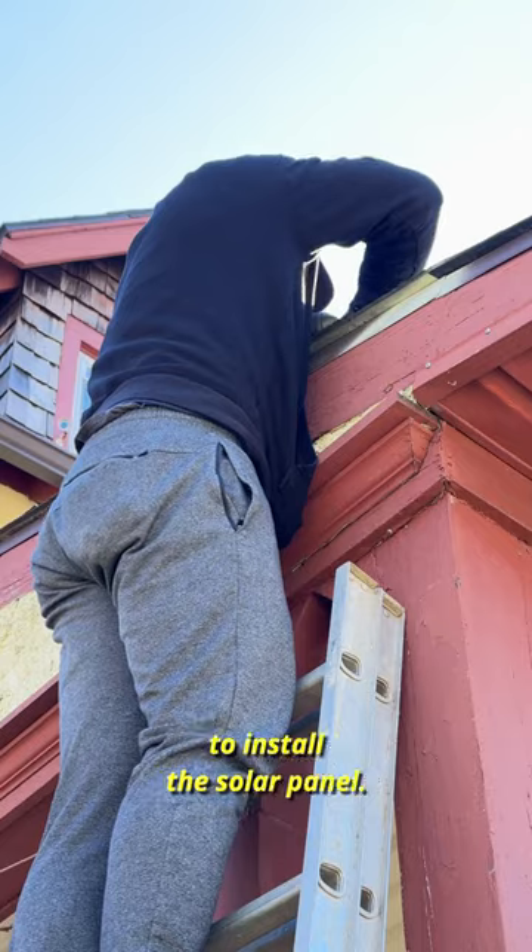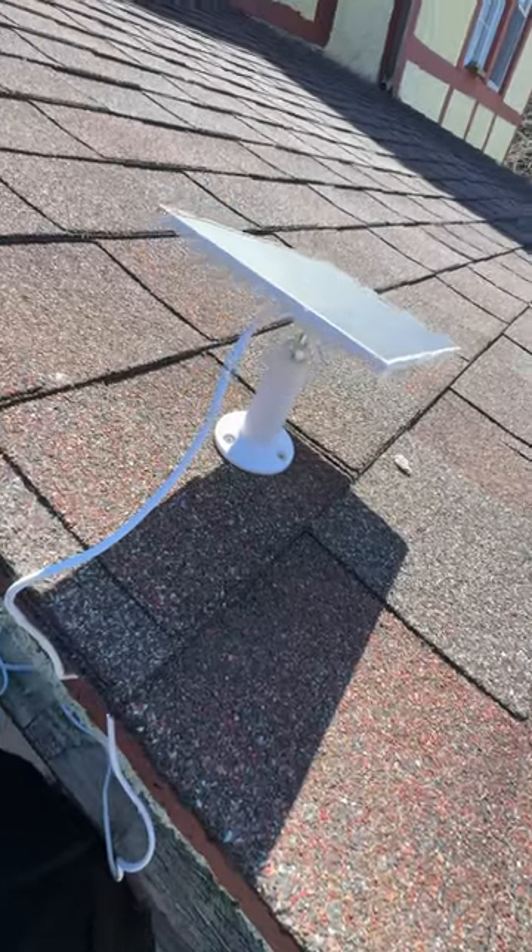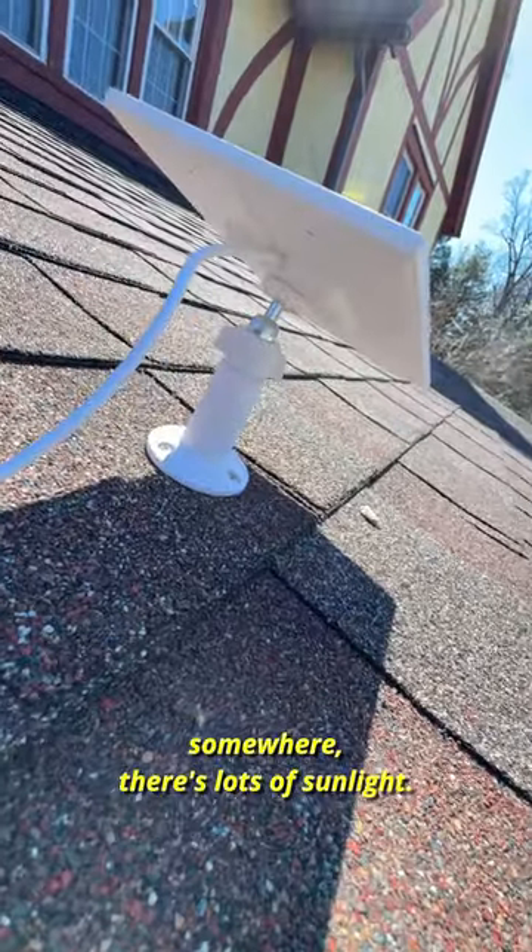Now repeat the same process to install the solar panel. Also, make sure you place it somewhere there's lots of sunlight.